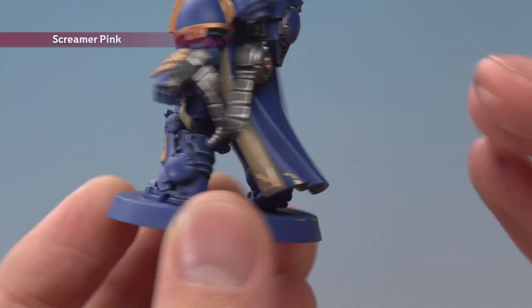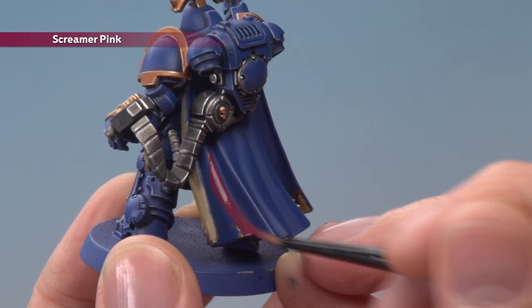With that done we're now ready for Screamer Pink — this is for the back of the cloak, the purity seal wax, and the grip of the sword.